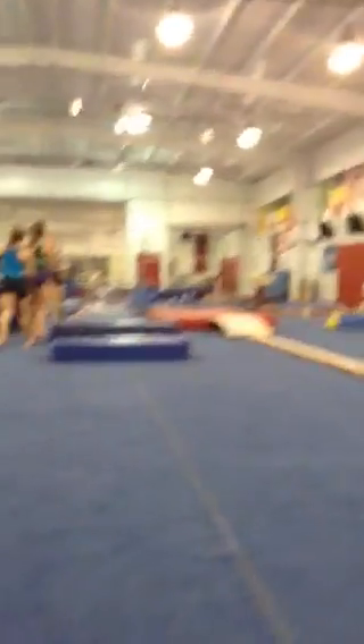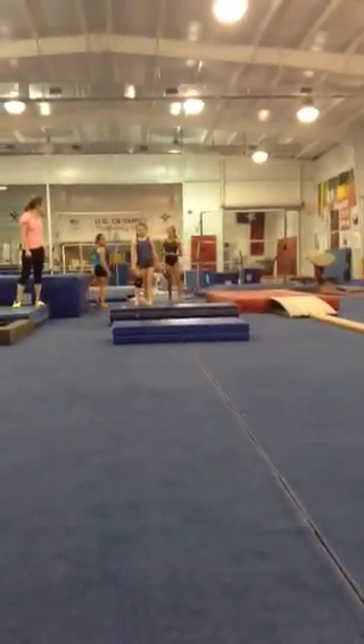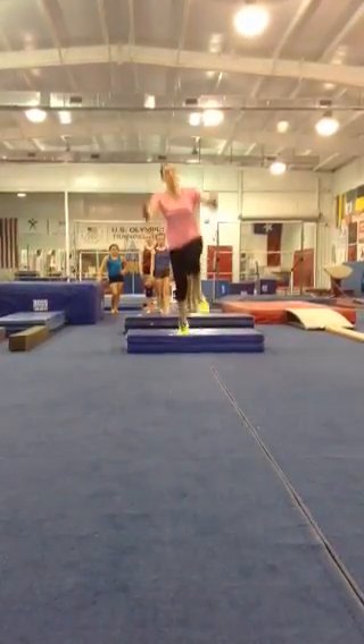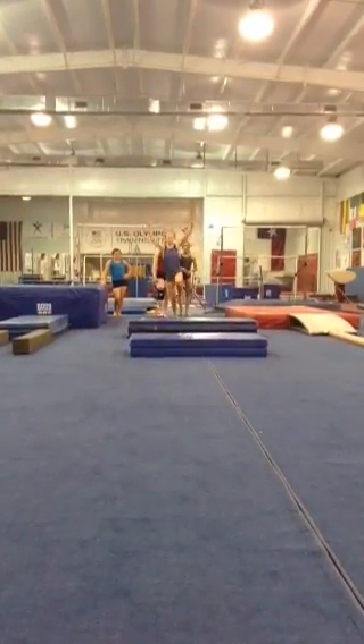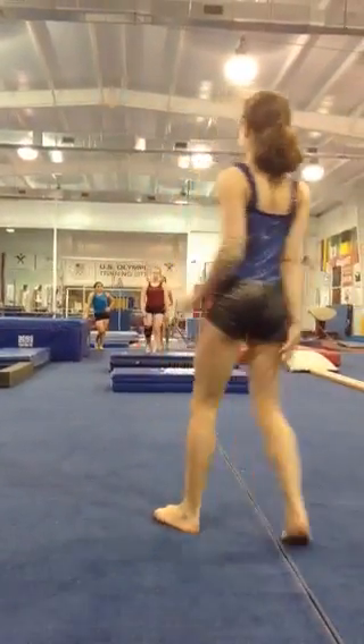You're going to hop on, hop off, hop on, hop off. One arm, hurdle. You can do your arm first. You're going to go hop on, hop off, arm, hop off, push, cartwheel. All those hops with your arms up. You don't have to hop into it, though. One arm, hurdle. First arm, hurdle.